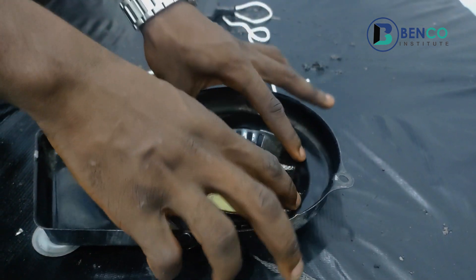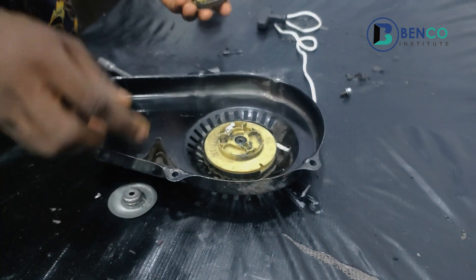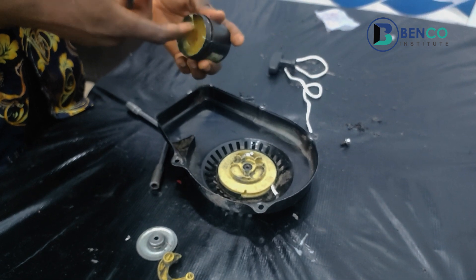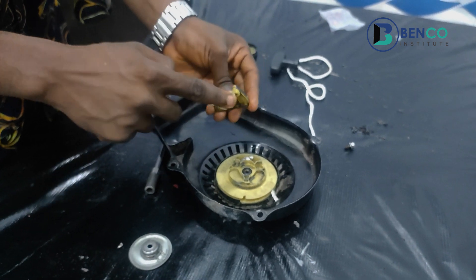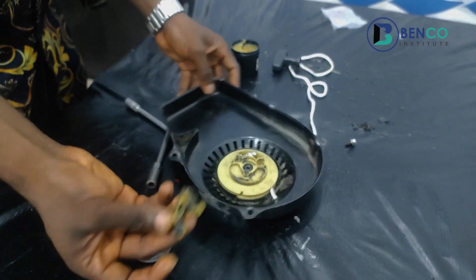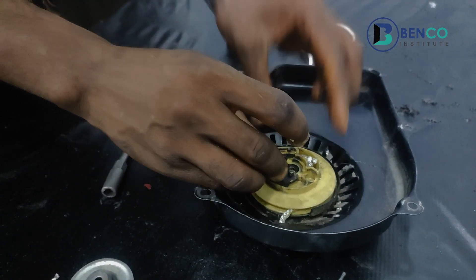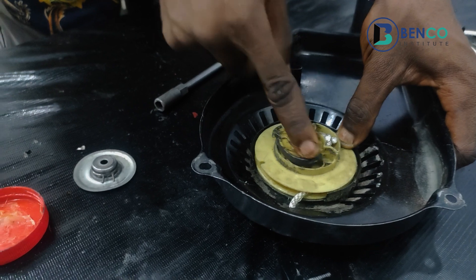Alright, we're halfway there. We've successfully inserted the spring and connected the roller to the spring. What we do next is put the kasha onto this roller. I like using grease regularly for parts where it's a necessity — I use grease on this particular point because it goes down to this point. This is called a kasha, and grease is necessary to aid free and easy movement.